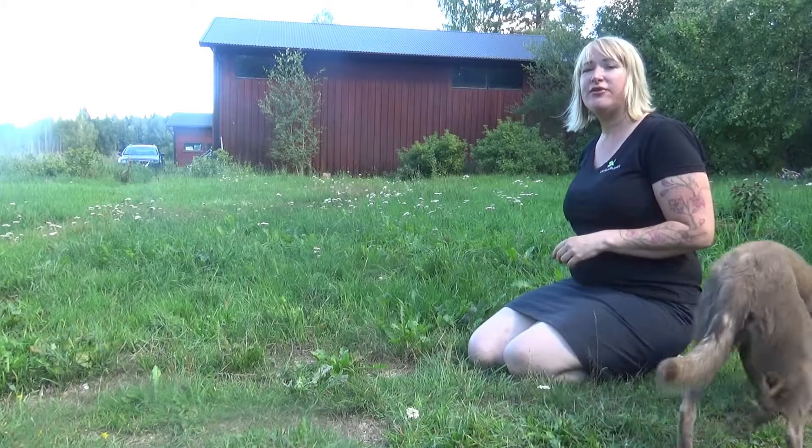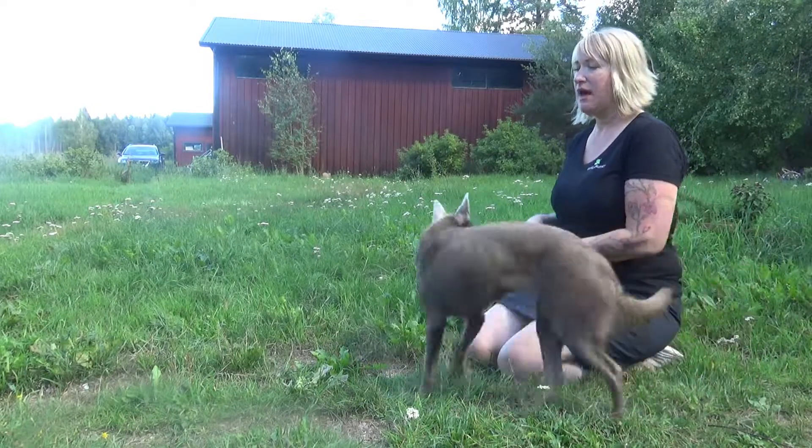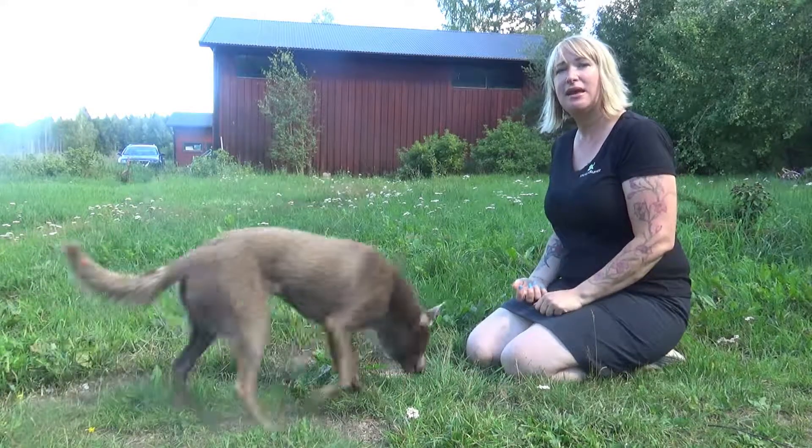When we've got as far as having a dog able to stand in front of our open hand without trying to take a treat, then it's time to move on to the next step and I'll show you that in another video.